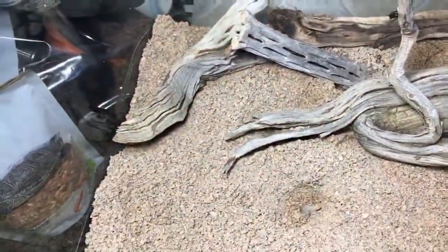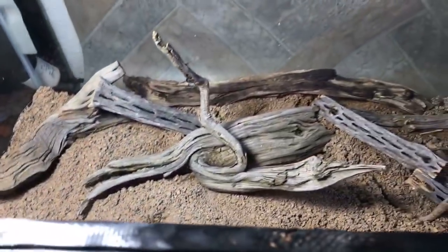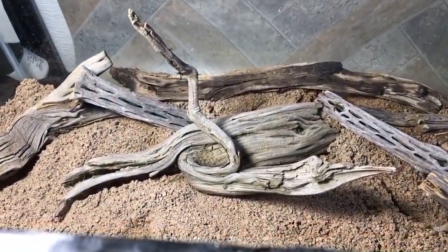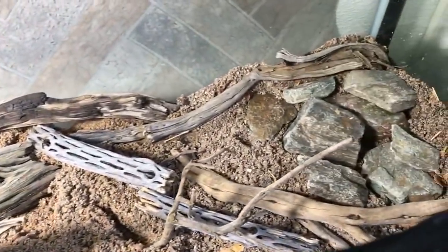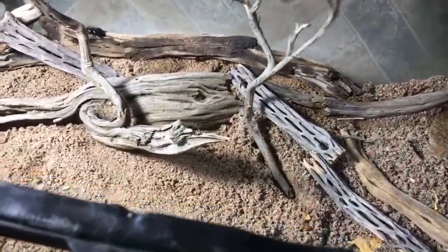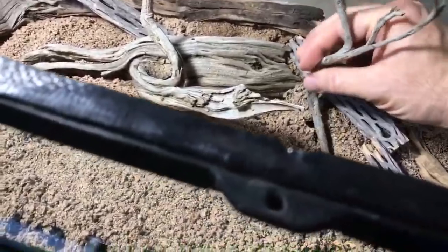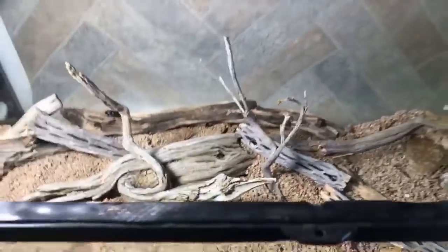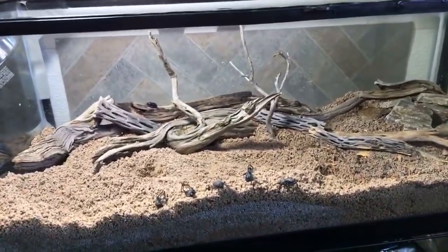My first purpose of this enclosure is breeding, so aesthetically I don't care as much. I like this piece of sagebrush right here — I think it looks cool. I'm kind of thinking this sagebrush branch might be better if I put it in a different orientation. This sand has taken days to dry and it's getting pretty dry now.